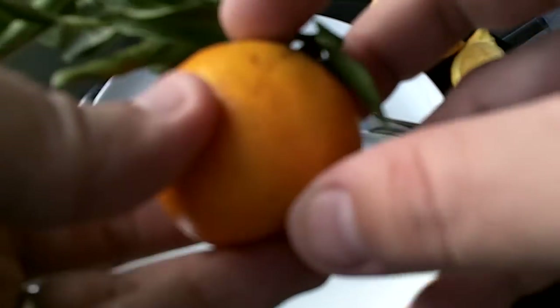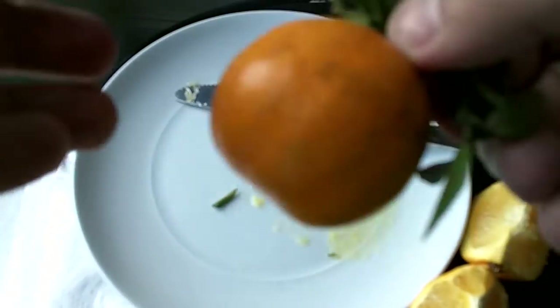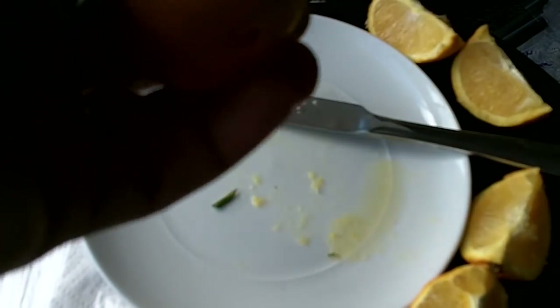Kumquat is really cold hardy, and so is the trifoliata, and so is the citrange. This little fruit will probably grow in places that don't get below 10 degrees — Georgia, South Carolina, Louisiana, Alabama, that kind of thing.